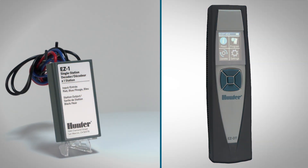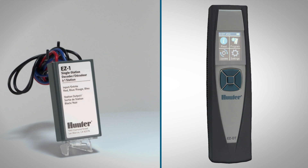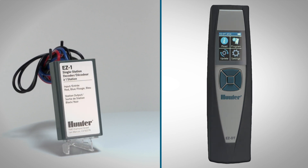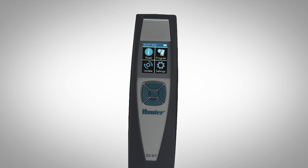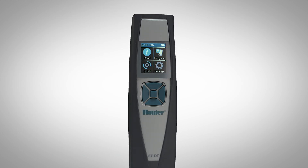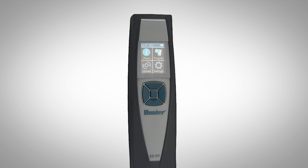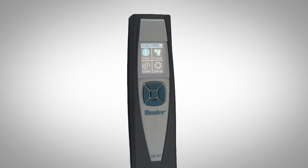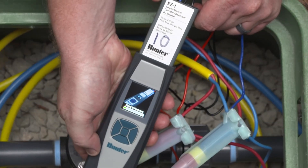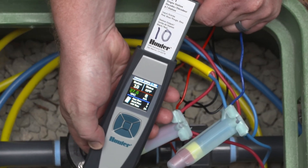In this video, you will learn how to use the Hunter EZ-DT diagnostic tool to program and troubleshoot the Hunter EZ-Decoder system. The EZ-DT is a wireless, hand-held tool designed for use with Hunter EZ-1 decoders. You can use it for system diagnostics and electrical troubleshooting in the field without uninstalling decoders.